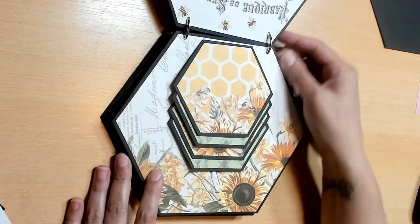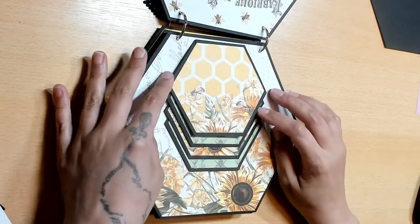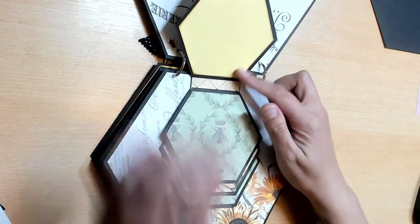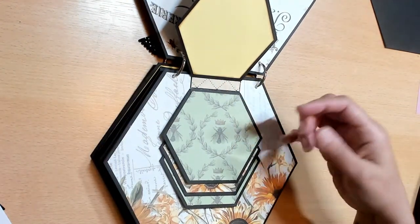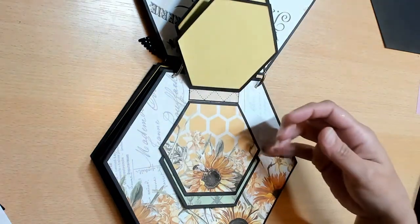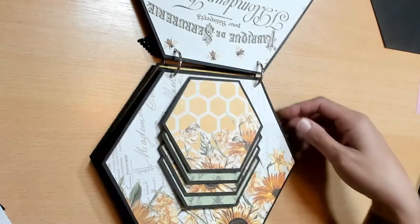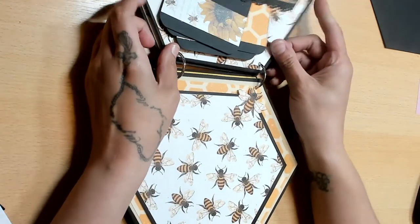Here is the book - I'll show you the front pages first, then we'll go back and do the back pages. Here is the first page - it is so cute! I did a little flip. Here is one of the solid printable colors, and I inked it with brown just to kind of give it a sunflower look. There's that page.